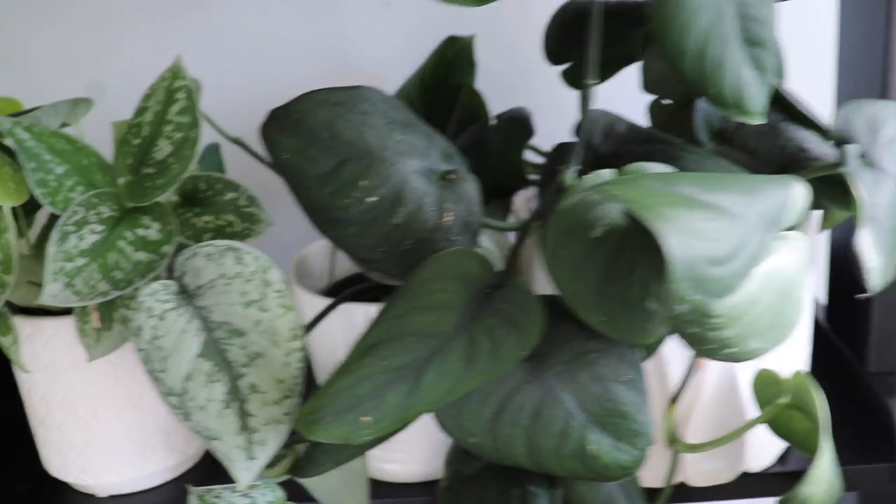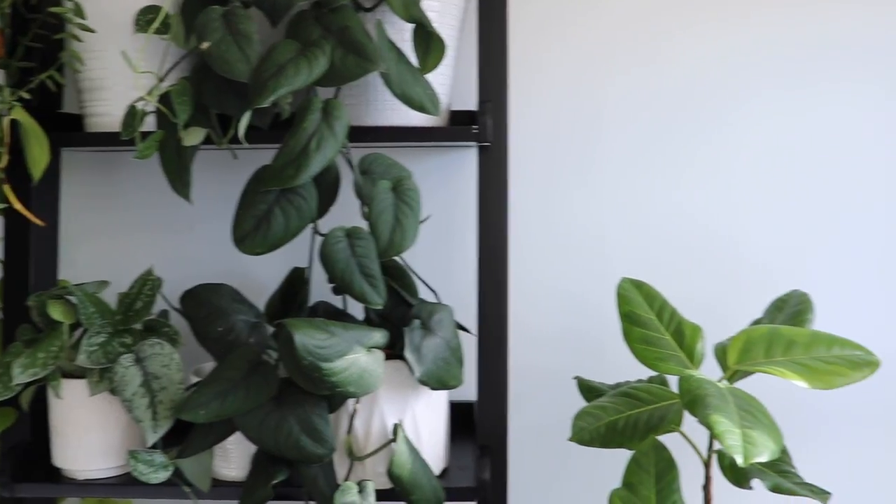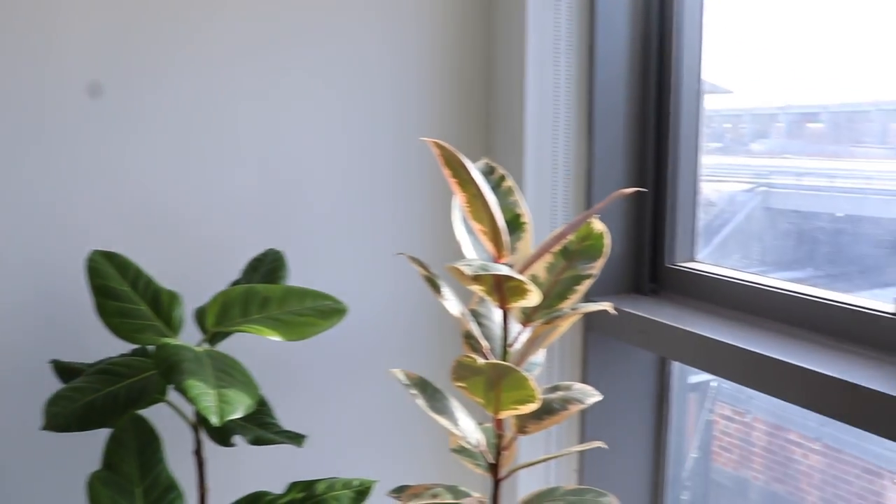Even if these were all Silvery Anns, no plant ever looks the same. They are very cool, very beautiful plants and actually fairly easy to care for. I care for all three quite similarly, and even the other varieties like the Jade Satin and the Trubii. When it comes to lighting, I give these guys a lot of bright indirect south-facing light — they're all on a shelf in my bedroom about four feet away from that south-facing window.